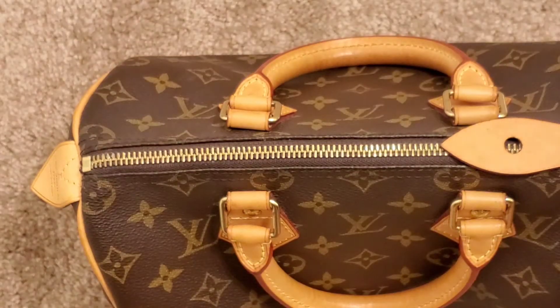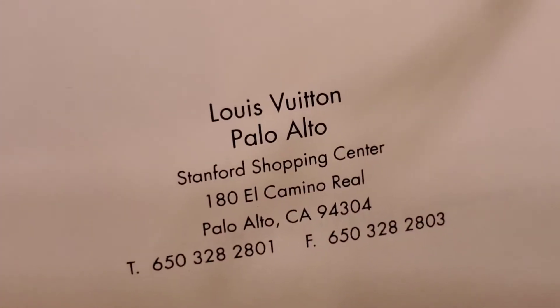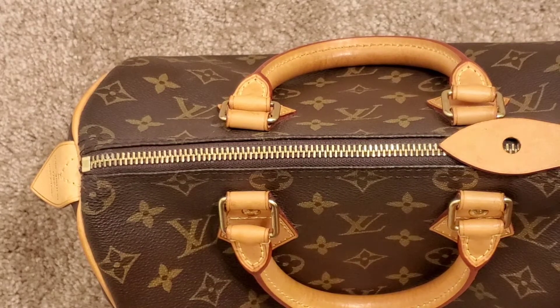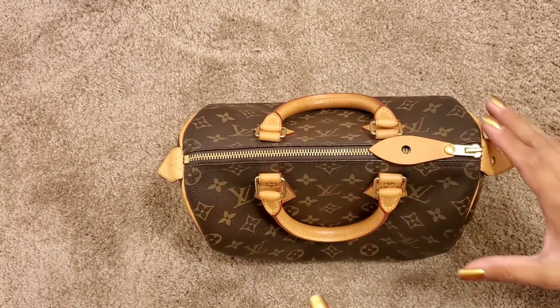The address is on this one — it's like two cities over in Palo Alto. That's where I got her fixed. If you guys live in the Bay Area, go to Louis Vuitton Palo Alto — they do an amazing job and they treat you amazingly.